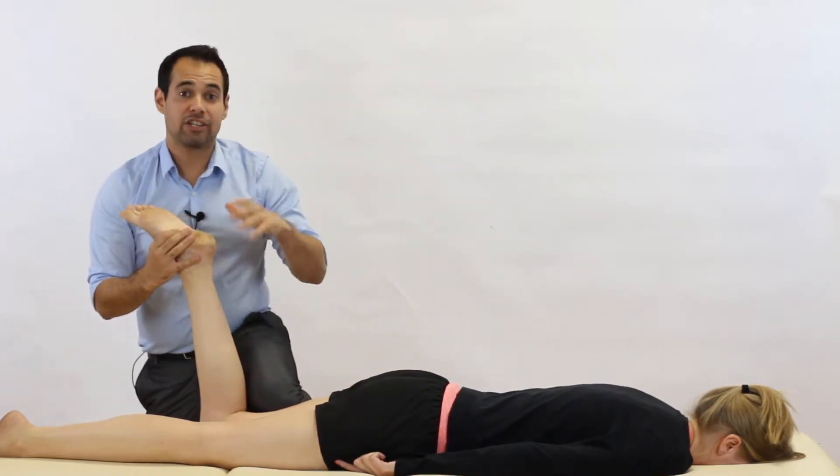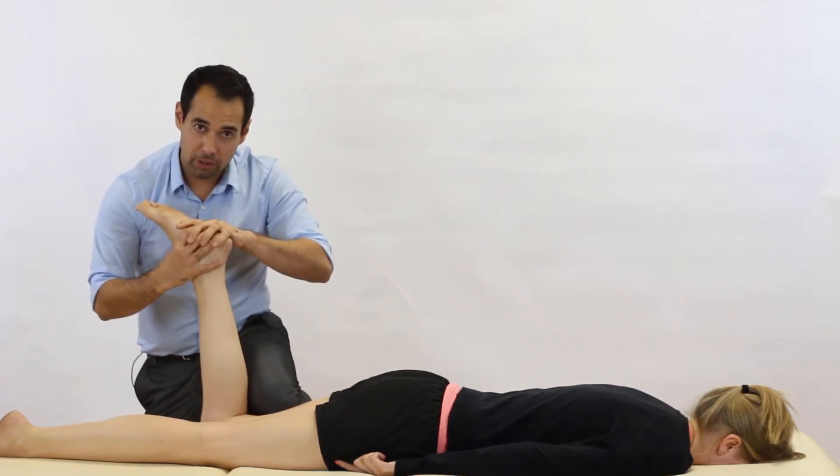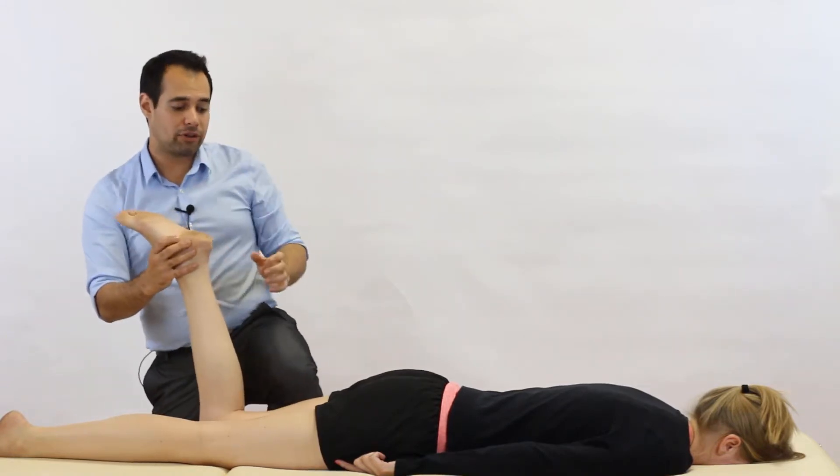So that is the test. Distraction: lift up, externally and internally rotate. Then do the compression: push down, internally and externally rotate.